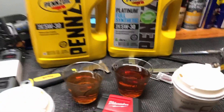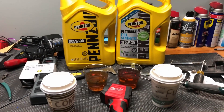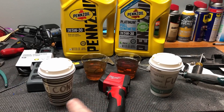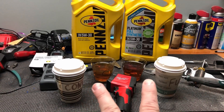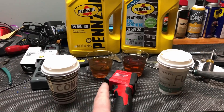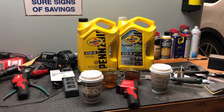We're going to do the same exact experiment in the morning. We'll dump these back in, let them sit outside overnight when it's negative 20 to negative 28 degrees. We'll read them with a temp gun and redo the pour test to show you how bad it can get at those temps.